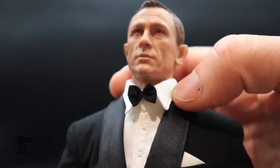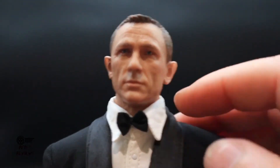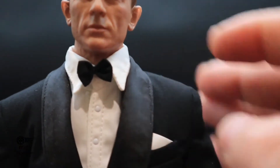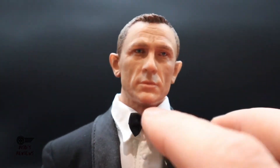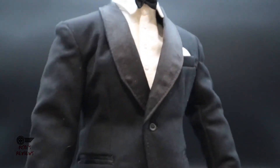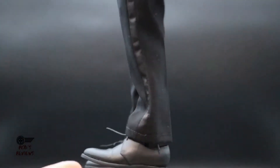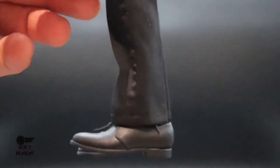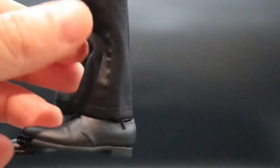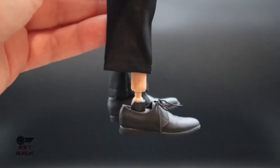Looking at the outfit, I'm having a little trouble with the way the shirt sits — wish it was more tucked in. The bow tie feels a bit flimsy. The outfit itself is not too bad. The pants are a bit of a bummer — they feel a little short and there are no socks, so underneath looks a little funny. The pants don't sit all the way down either.